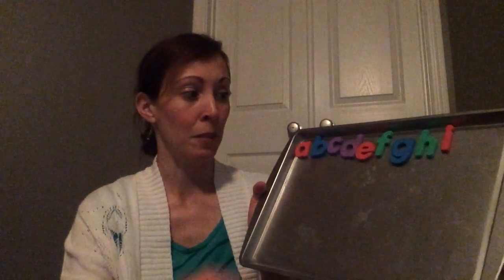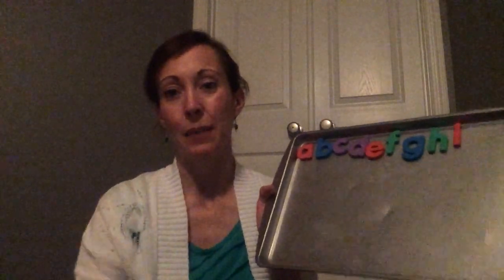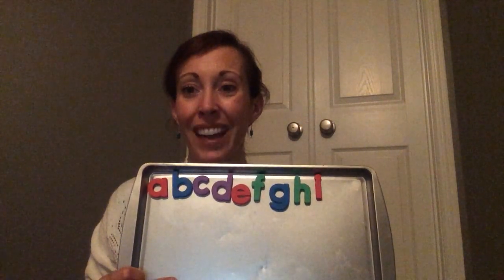But we can sing the rest of the song! A, B, C, D, E, F, G, H, I, J, K, L, M, N, O, P, Q, R, S, T, U, V, W, X, Y, and Z. Now I know my ABCs — next time won't you sing with me?